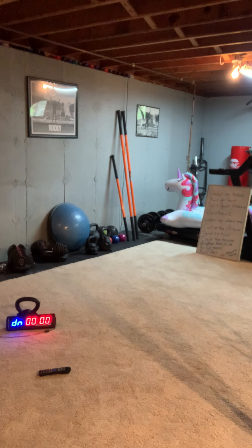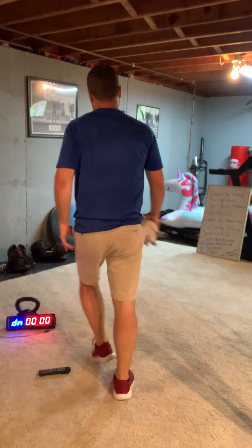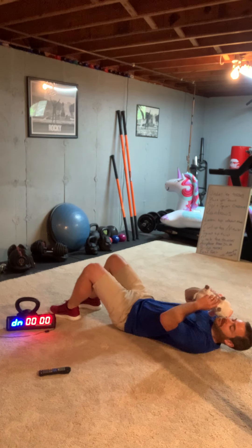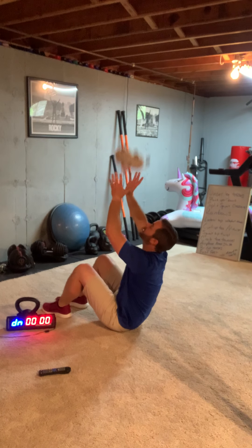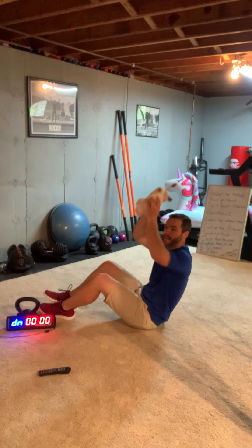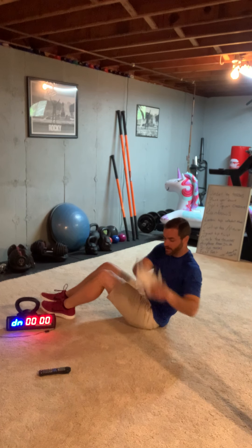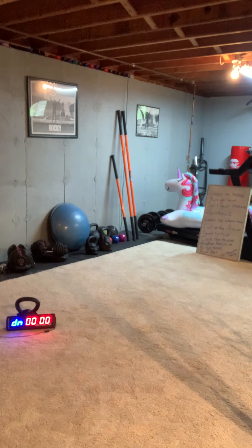We're going to do two exercises — one for 30 seconds, the other for 30 seconds. Your first one is a curl-up toss. It only counts if you catch it. So you start down, curl it up, toss it in the air, catch it, go back down. After 30 seconds I'll tell you, and you're going to do a V-twist — touch it to one side, touch it to the other side: one, two, three. So 30 seconds of curl-ups, then I'll call V-twist and we'll switch. We still have that one full minute.